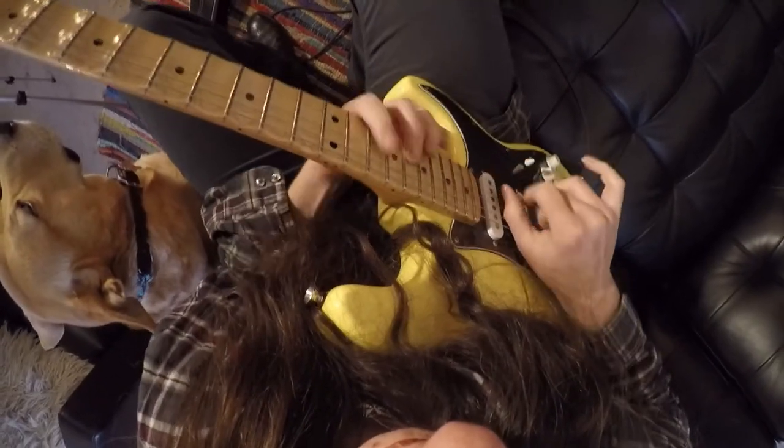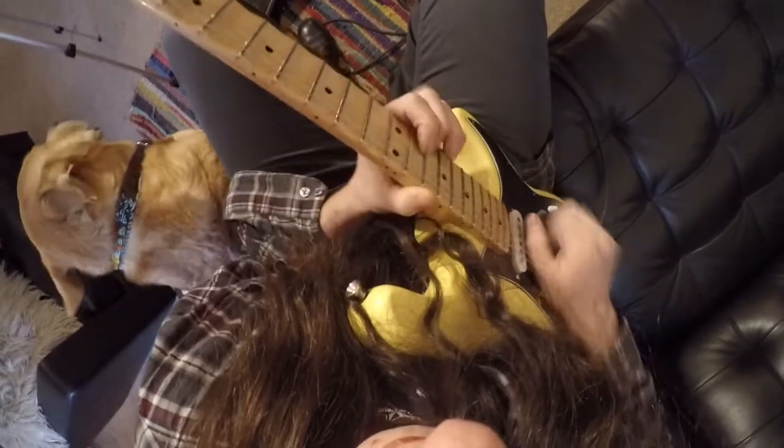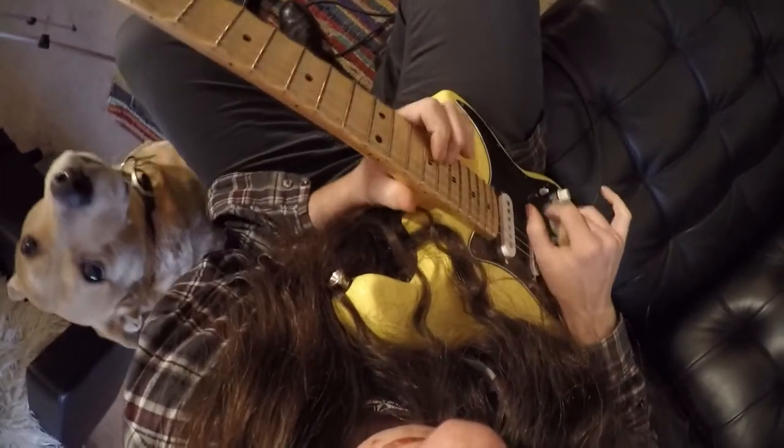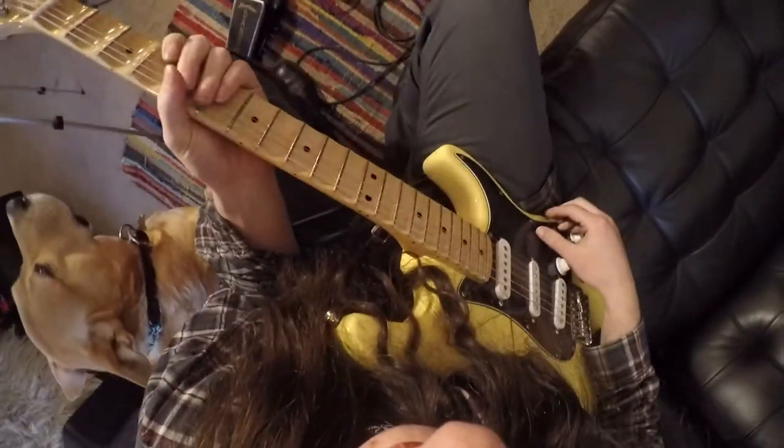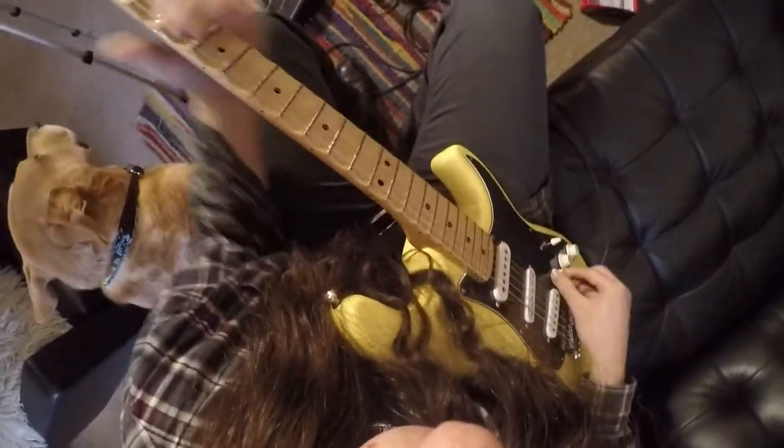Now let's try the rhythm with the distortion all the way up. I don't really work on much metal rhythm so I'm going to play pretty much the same riff, but let's try to do something — maybe, maybe not.